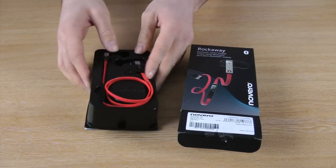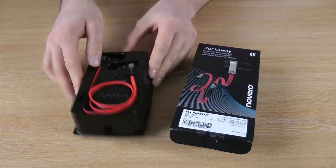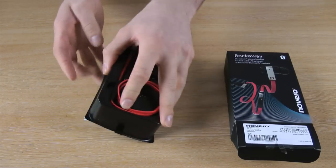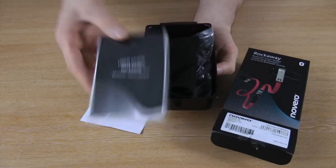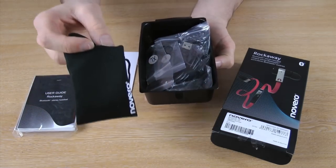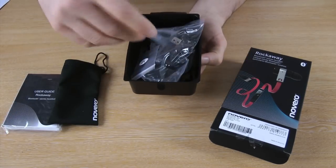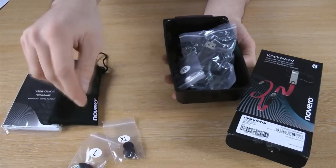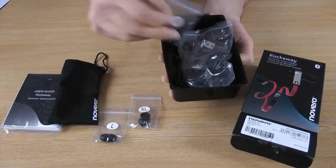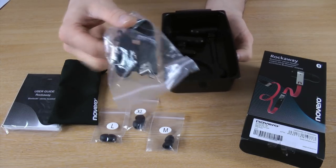Included in the pack are of course your pair of Rockaway Bluetooth headset, user guide, drawstring pouch, interchangeable silicon earbuds in different sizes of course, and your micro USB charging cable.